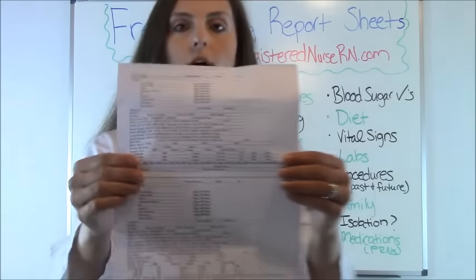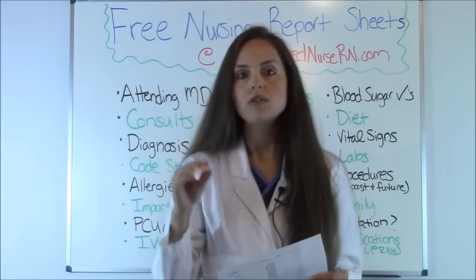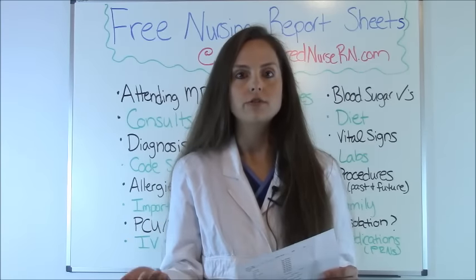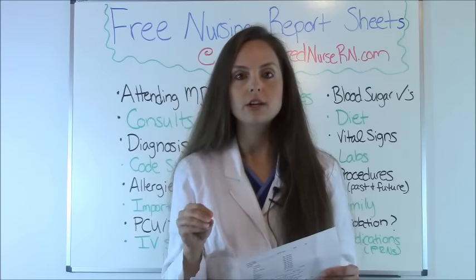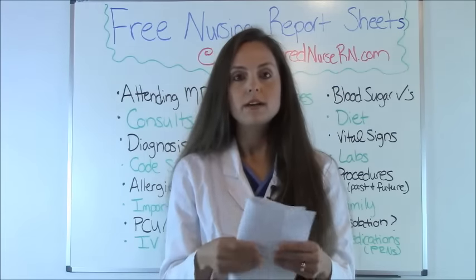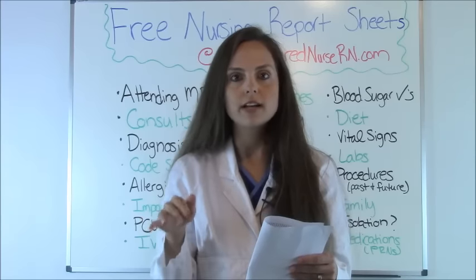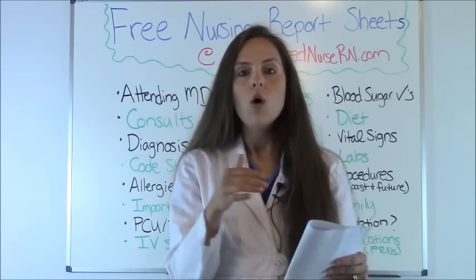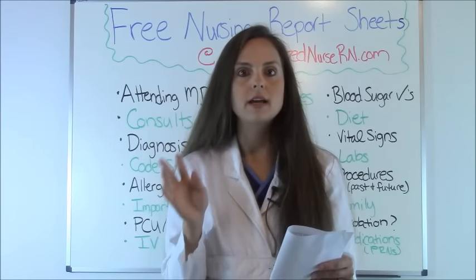Here's one sample report sheet from our website. It fits two patients and is compact with almost everything you need to know about a patient before you start your shift. As you go through your shift it's an excellent reminder to keep you on track. At the end of the day I always shred it — tip: always shred your report sheet when you're done. Don't stick it in your locker or take it home; that is a big HIPAA violation. Always shred it in a shred bin on your unit.